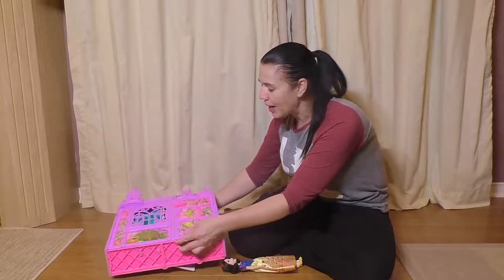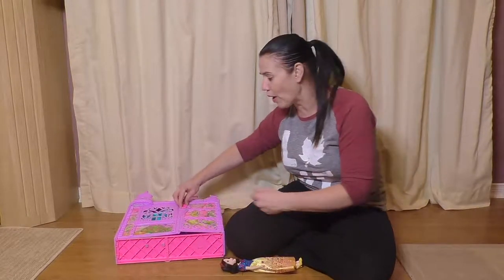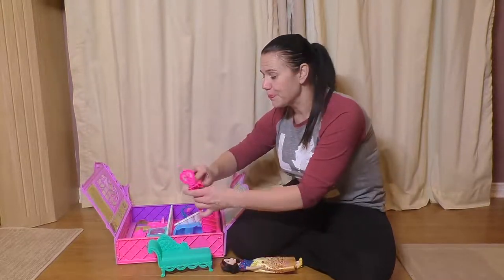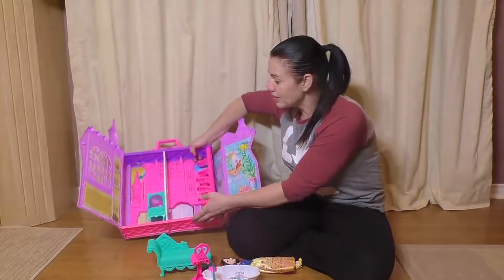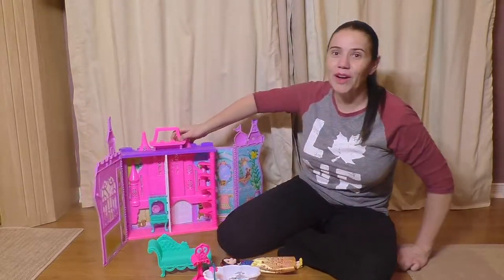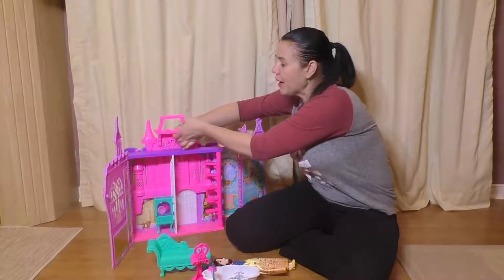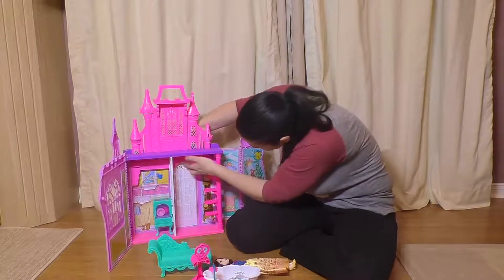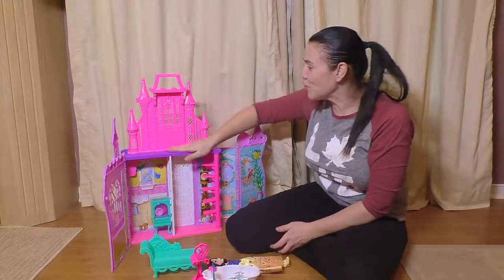I'm going to set it down like this — this is how I pack it back up as well. Just open it up and take all of the accessories out. You can see there's not really a lot to take out. This is how it looks when you open it all up. There is a lot of space to play in, and then at the back there's a button, and when you lift that button it allows you to pop up the second floor. So there's your second floor and your whole first floor.